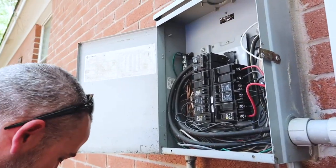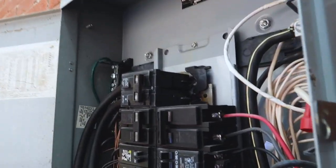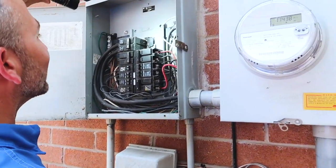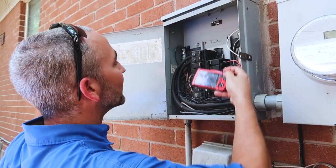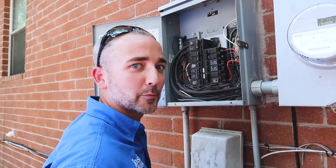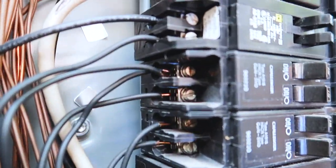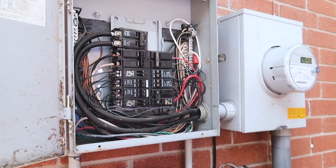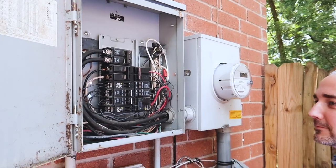When he opened up the panel box, the first thing we noticed is there are some burn marks in there, which could be a combination of mismatched breakers. That panel box has a good chance it's going to have to be replaced — really a great find for Josh's inspection. Also, there's a double-wired breaker, so people have been adding to this panel box who probably are not licensed electricians. Probably one of the biggest finds we're going to find on this flip.